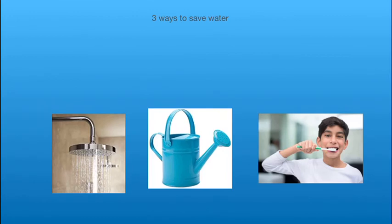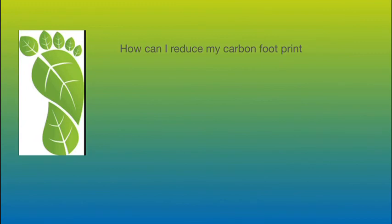Three ways to save water are taking short showers, use water cans, and turn off the fountain if you're brushing your teeth.